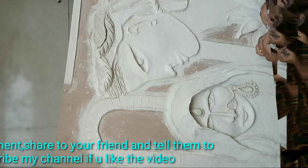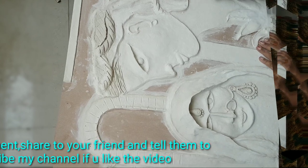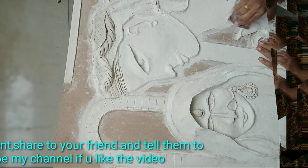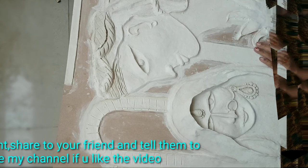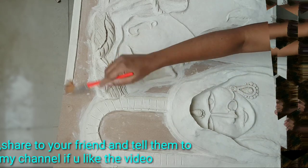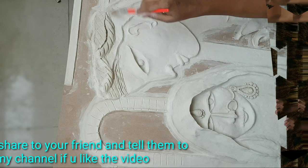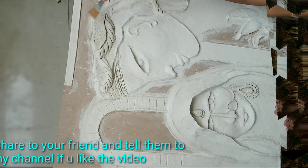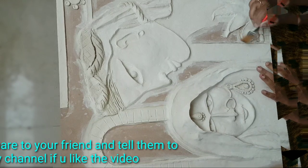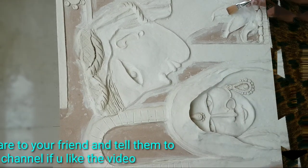After that, I will use the painting brush. I will use the powder to remove the powder. If you have cotton, I will clean the powder. If you use the powder, you will then apply the primer.